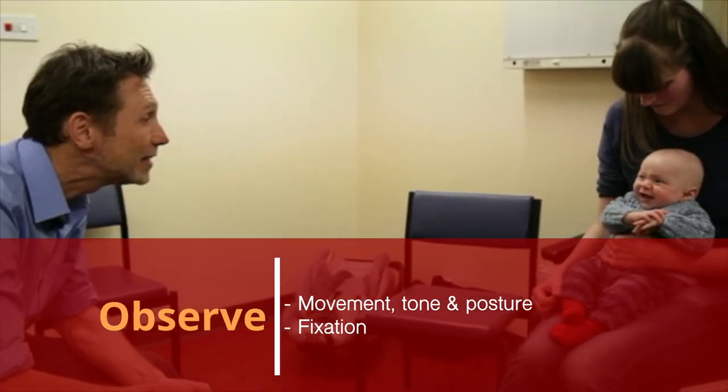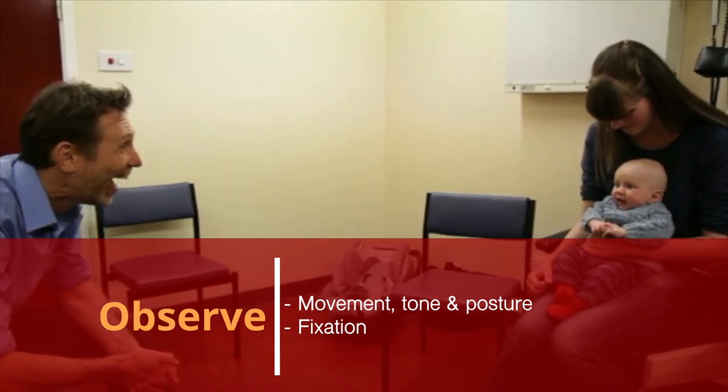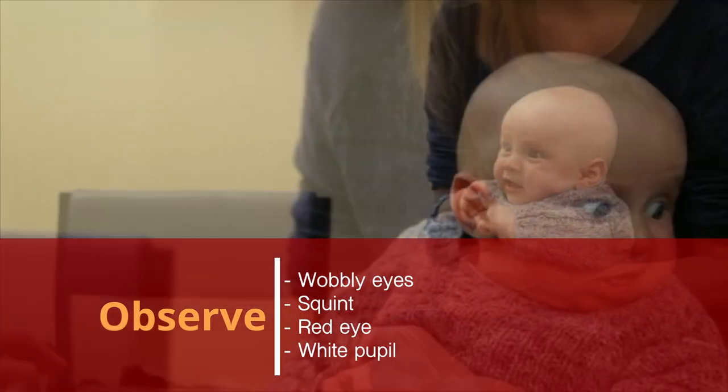Move your head from side to side, increase your distance and make silent smiles. Take note of how steady fixation is, if they respond to your silent smile and the distance at which they lose fixation.